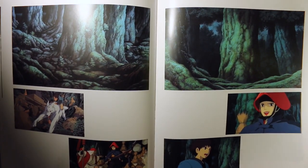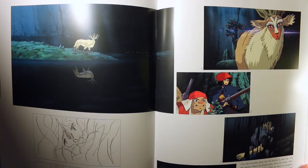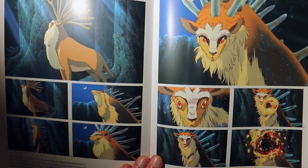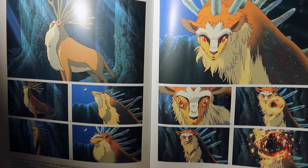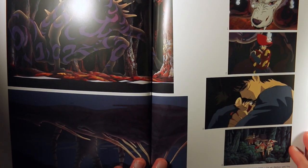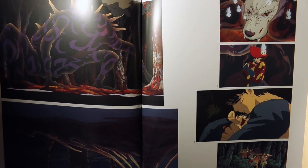They were always kind of behind schedule on this film and they hired a bunch of animators from other studios to come in. But they were having trouble finding people because there were rumors going around that Miyazaki was pretty hard to work with, so a lot of people were hesitant. But it's just the price you pay for this type of quality — you have to have an insane work ethic and not cut any corners.